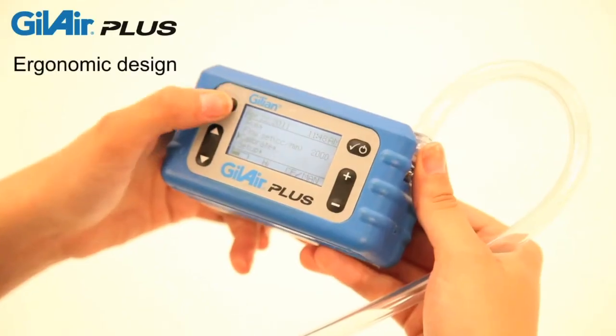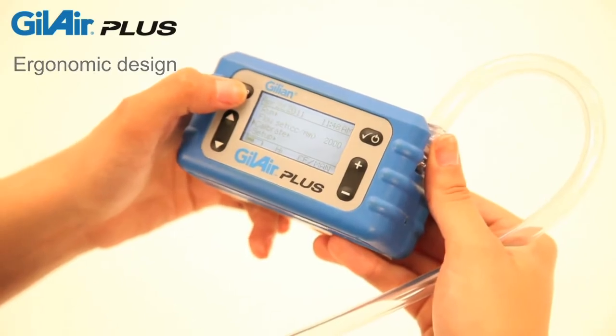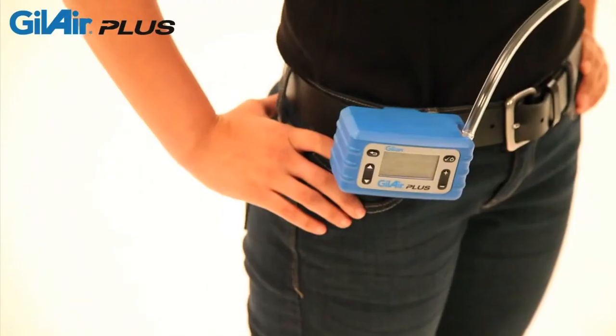With an ergonomic design one-third smaller than traditional personal air sampling pumps, quiet operation, and weighing less than 21 ounces, GillAir Plus is comfortable to wear and easy to operate.